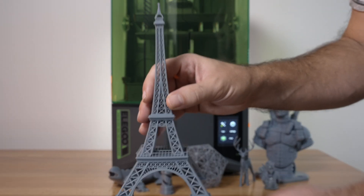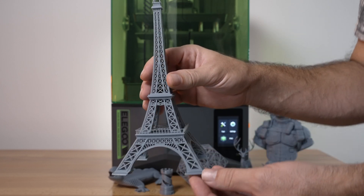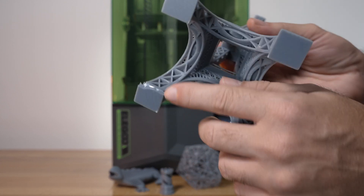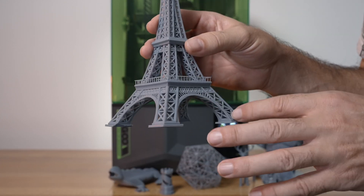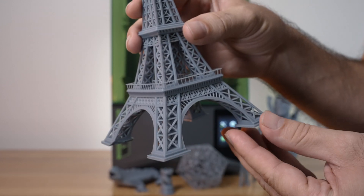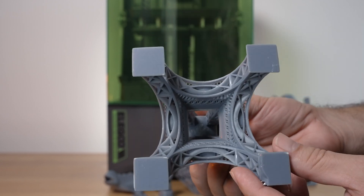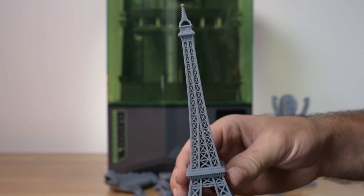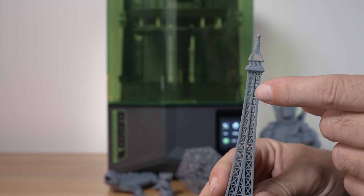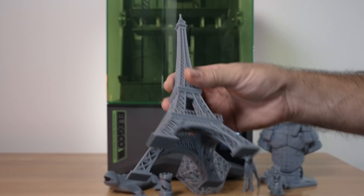Here we have an Eiffel Tower printed at the full height — either 218 or 220 millimeters — and it turned out very nice and sharp. I did break off one of the feet taking it off by being too hasty, but anytime you print straight to the build plate it can be a little tricky to remove. The detail is quite incredible — so sharp and precise. You can actually see through all the openings all the way to the top, so it's a very high precision print.